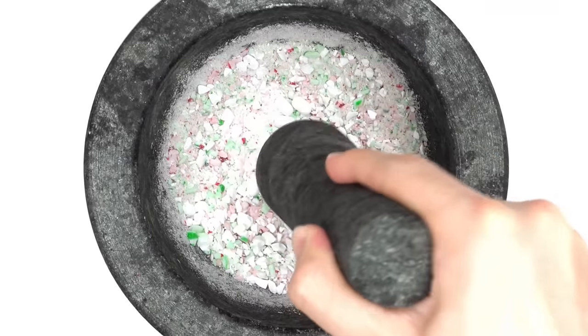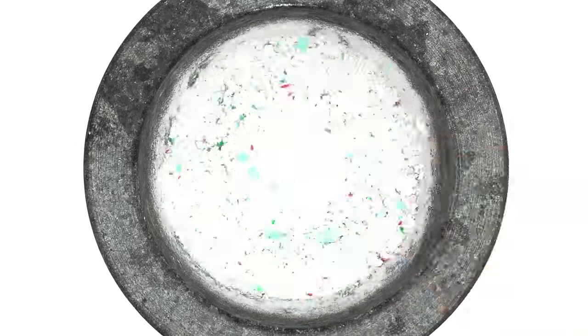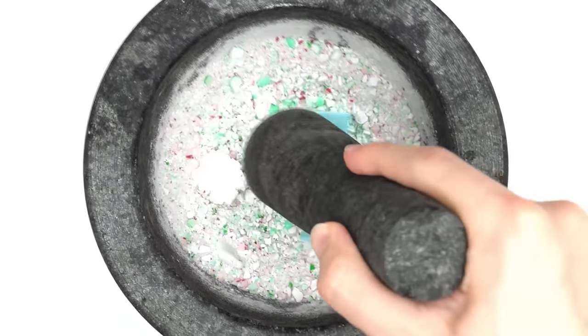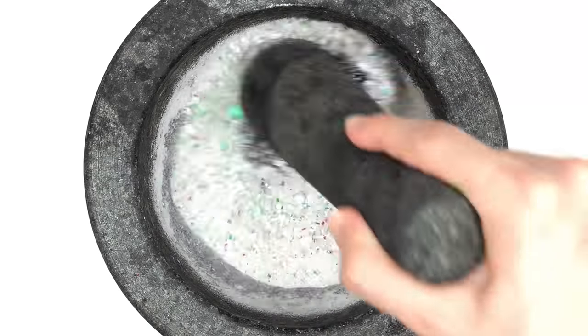Tic Tac fresh mints — mix. Tic Tac wintergreen — smash, smash. Try to experiment gum — mix. Extra peppermint gum — smash, smash. Charcoal toothpaste — mix.